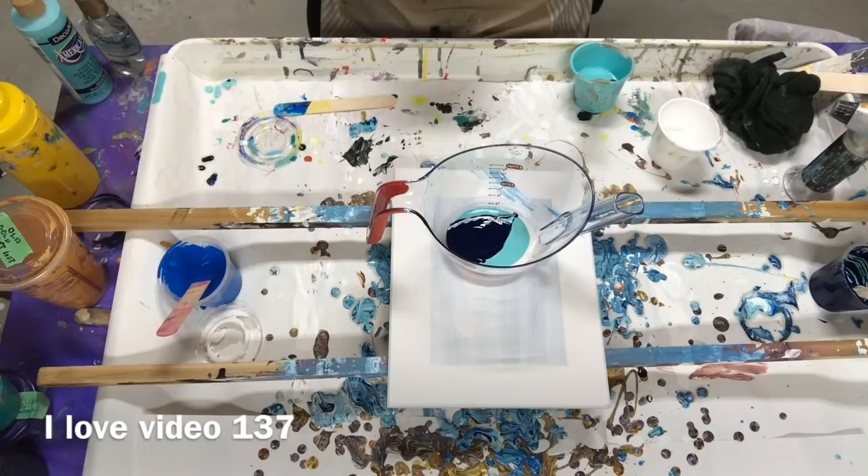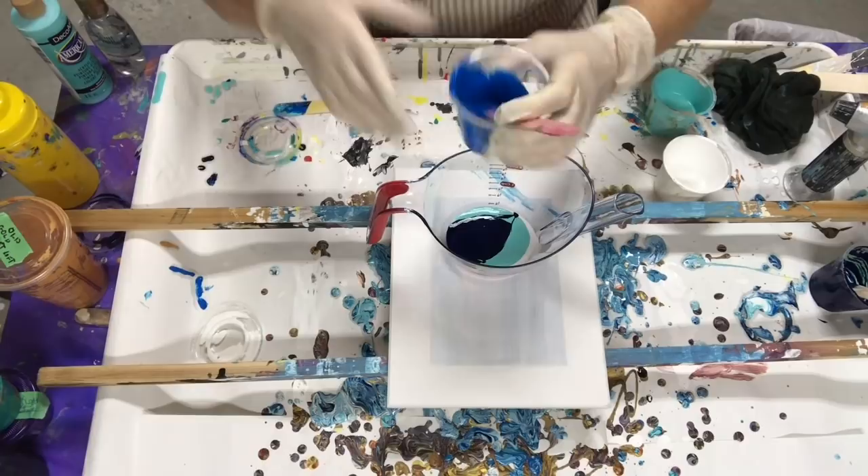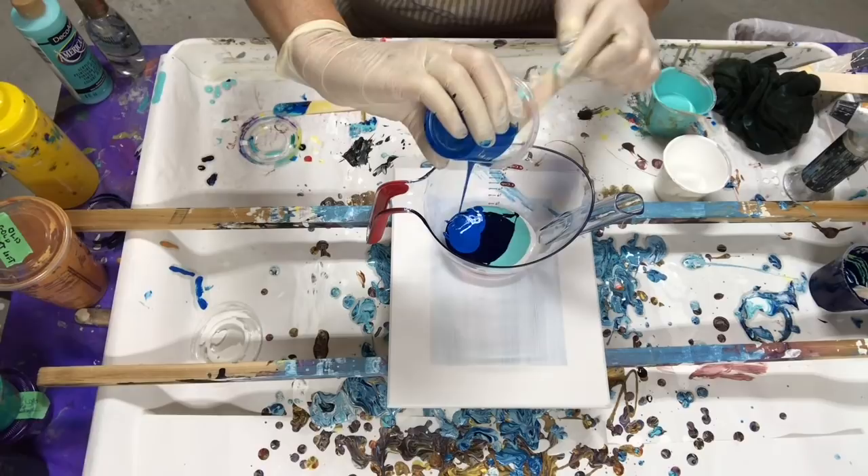I flippin' love the other one. The flippin' drag pull. Let's hope I have enough paint left over.